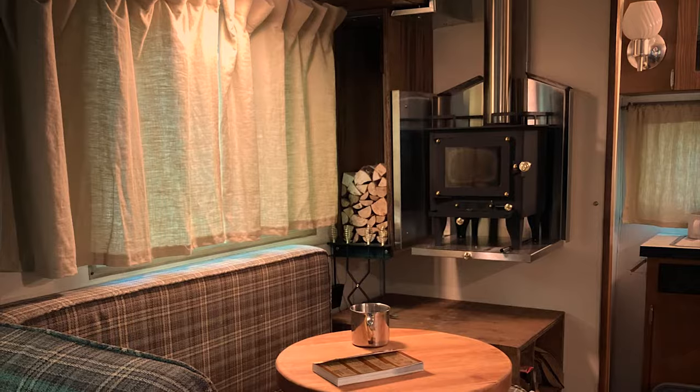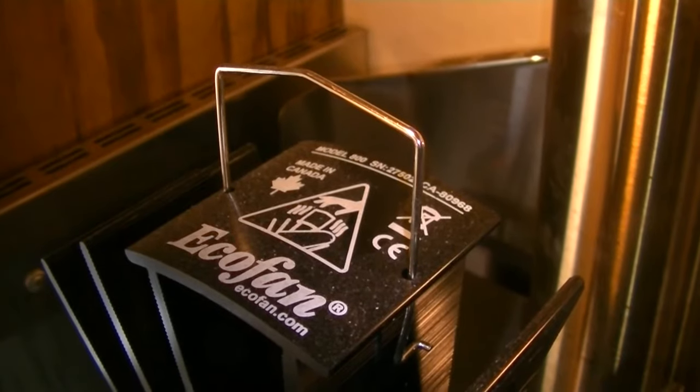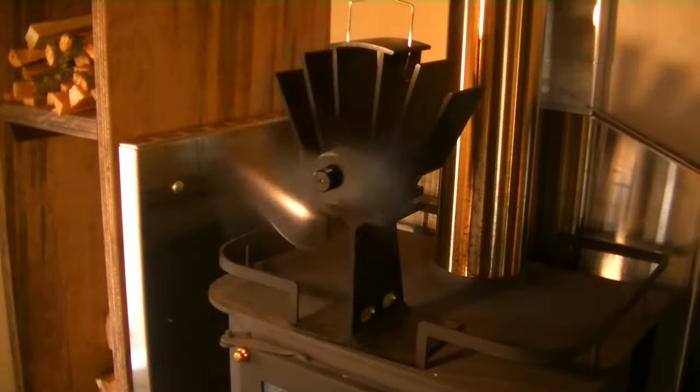When I first installed the cubic mini wood stove in my vintage camper, I also bought the heat powered fan they sell and recommend. It's the Canadian made EcoFan CB800 and it's excellent.